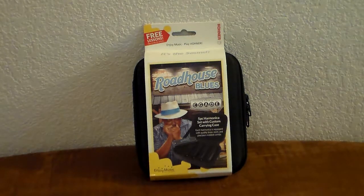It also includes the key of F and B-flat. But you can buy a B-flat harmonica quite a bit similar to this for upwards of $175 or more, made by the same company, depending on the quality.